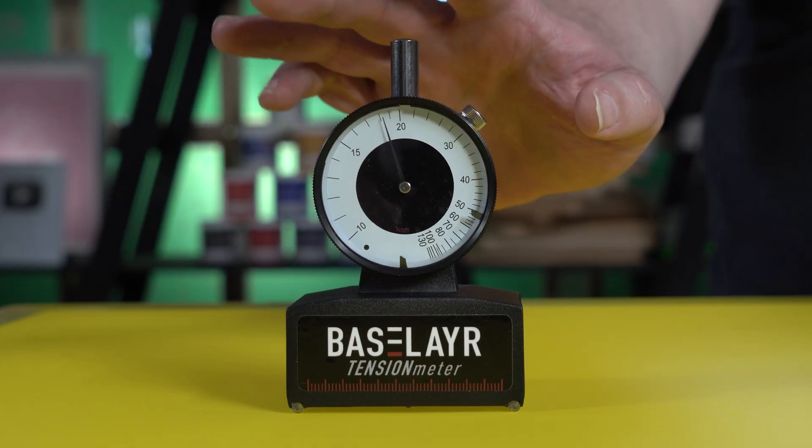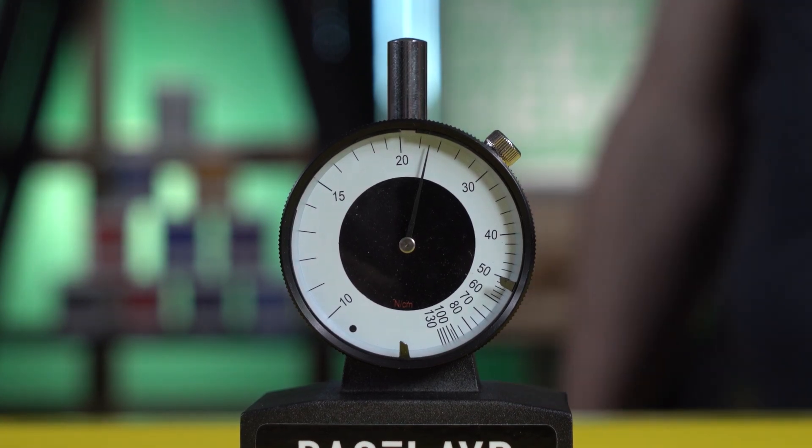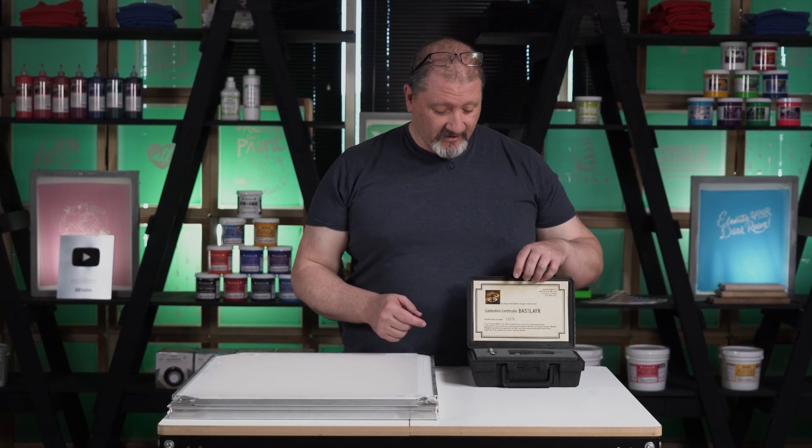Let's talk about the base layer tension meter, what it's going to do for you in your shop, and why it's important to have one as part of your kit. Let's open this bad boy out and check it out.